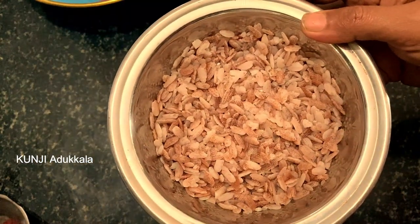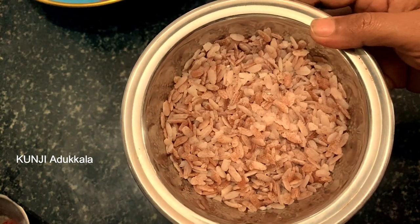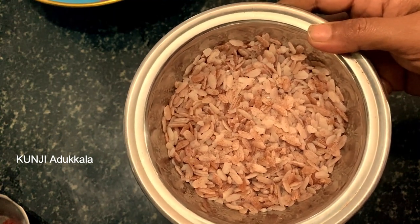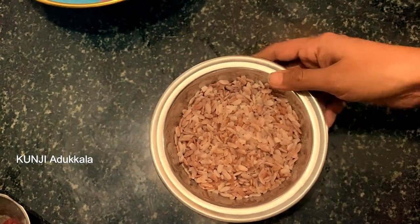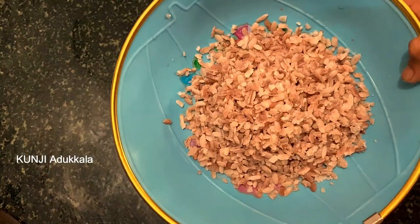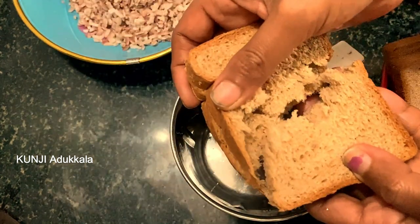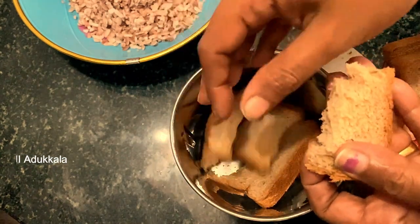I am going to add bread in the bowl. I will add a soft bowl of bread — I will add brown color bread. You will add white color. I will add bread in the bowl and put 4 slices of bread in the mix jar.